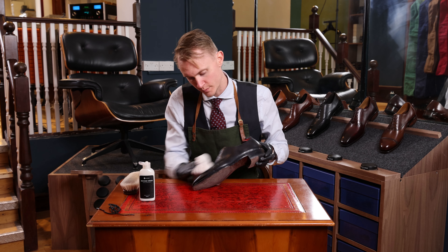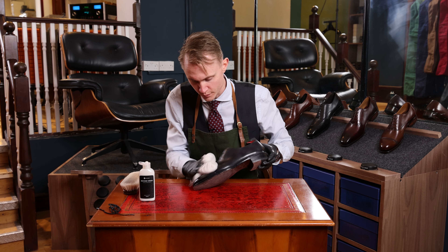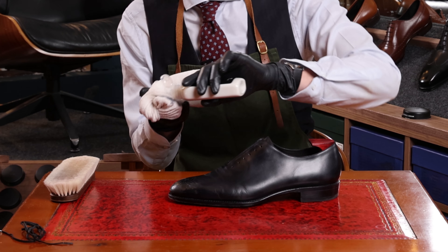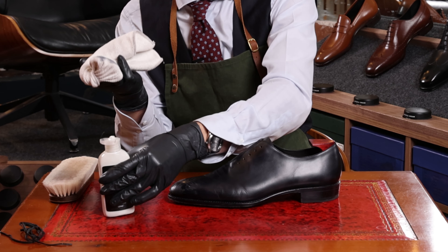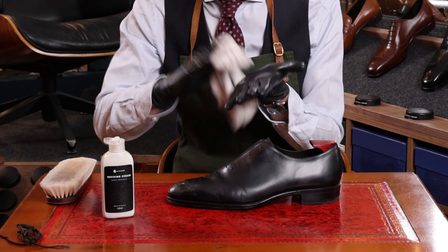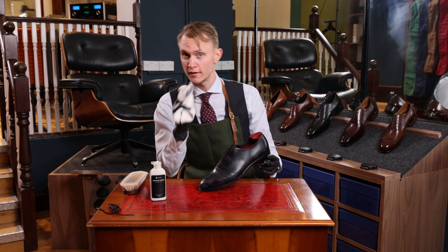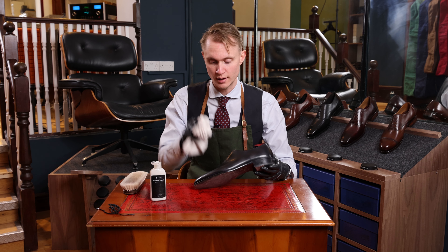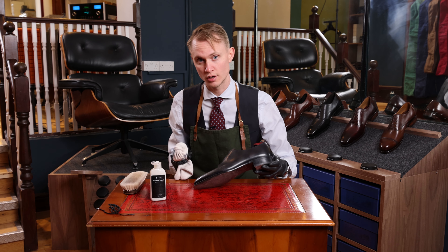We apply it in a thin layer on the whole shoe. A good recommendation is to always apply the cream to the cloth, and then use an opposite surface to polish the cream into the cloth itself. We do this because we want to avoid applying a thick cream directly onto the leather.